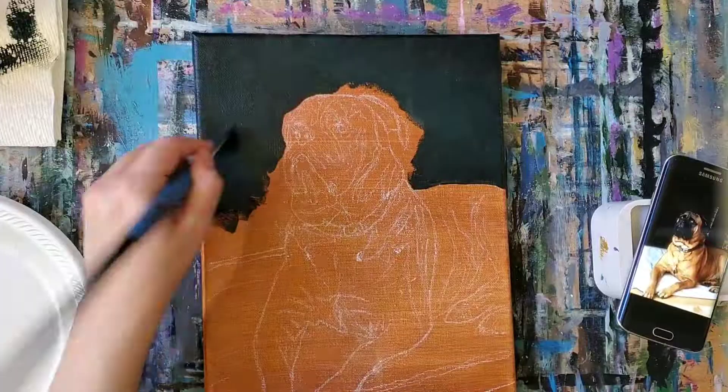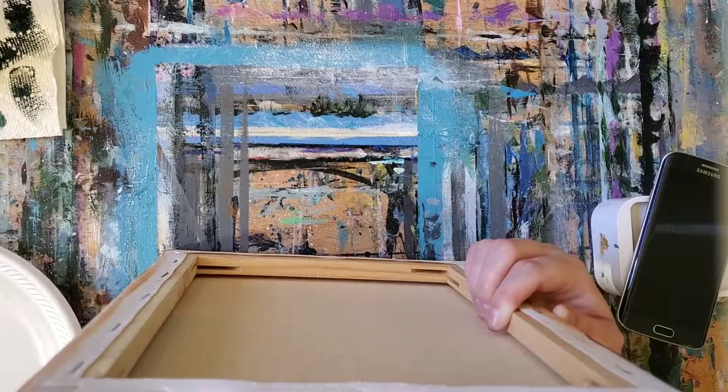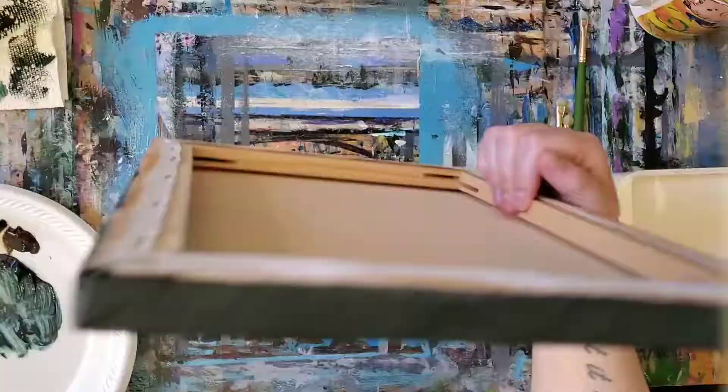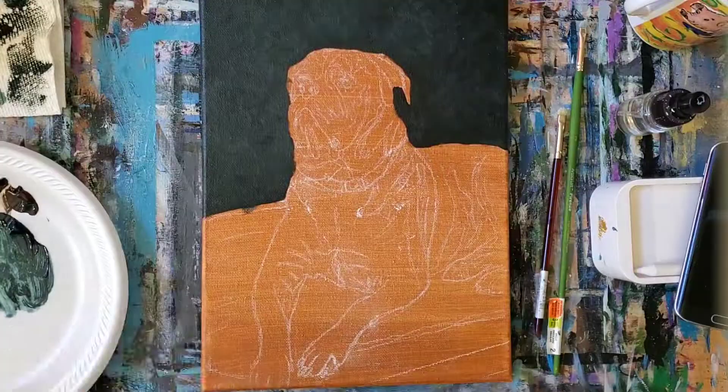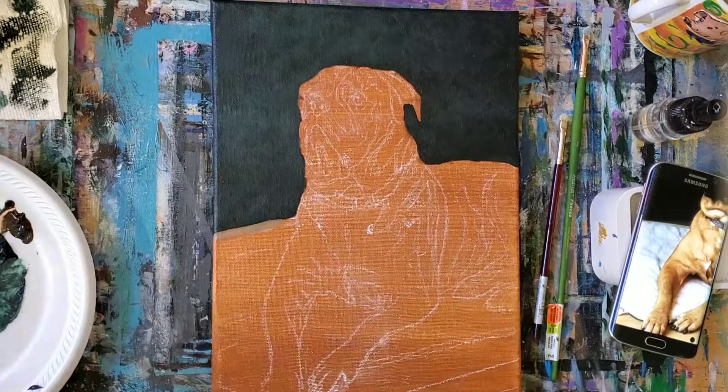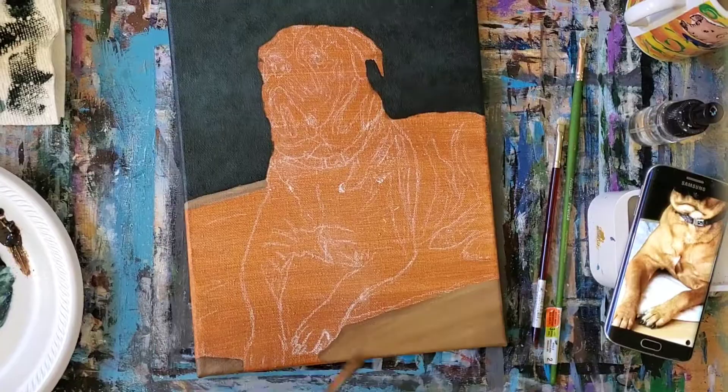I'm painting this with acrylics on a 9 by 12 canvas, and as per usual I went ahead and gave it a few coats of gesso, toned it with an even mixture of burnt sienna and yellow ochre. I transferred George's sketch onto the canvas using just white school chalk, and I'm going to start with the background. I'm using a mixture of phthalo green yellow shade, ultramarine blue, and burnt umber, and I'm adding some unbleached titanium for the brighter areas on the left side of the canvas.